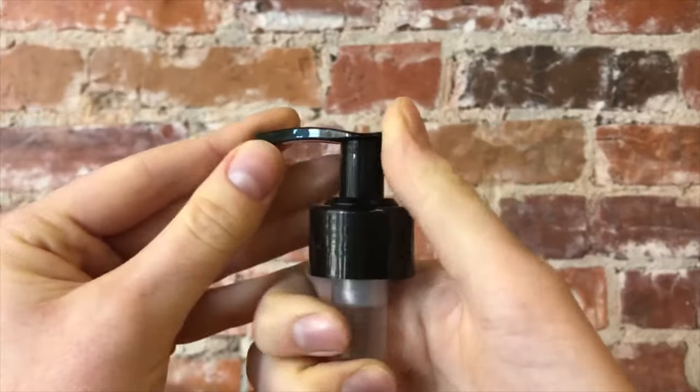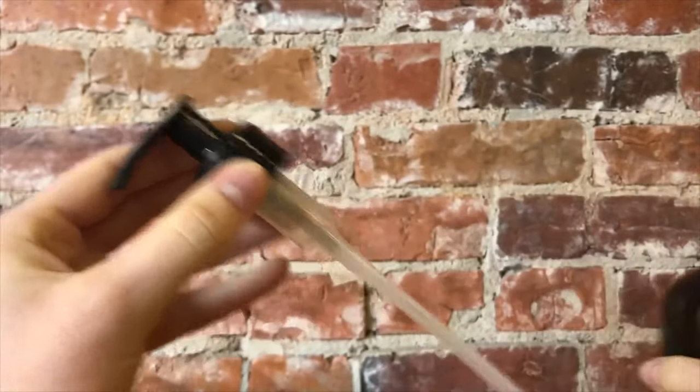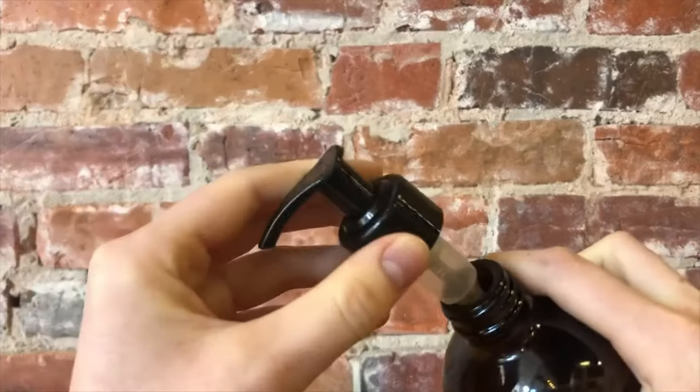And there you have it — your pump should now be unlocked. Just check and make sure it pumps before putting it back in the bottle and screwing it on tightly.